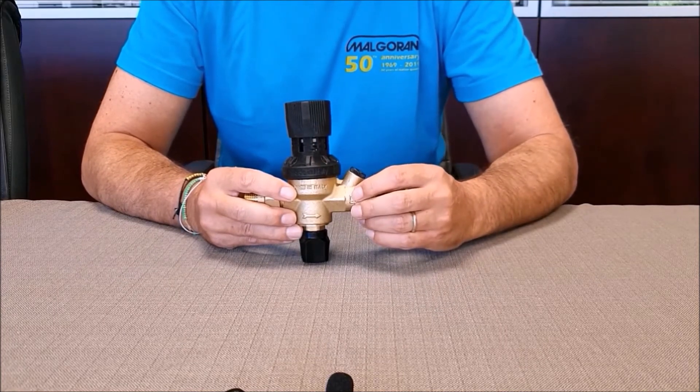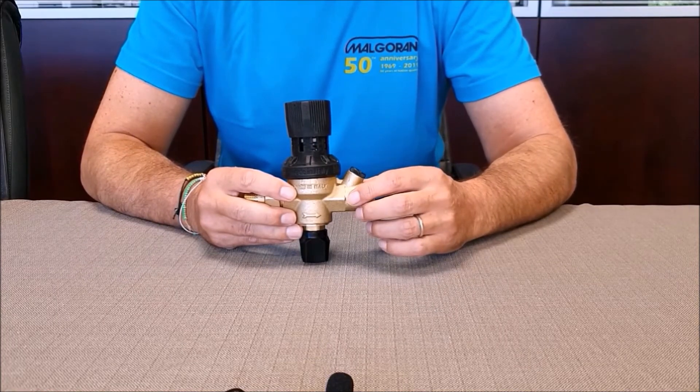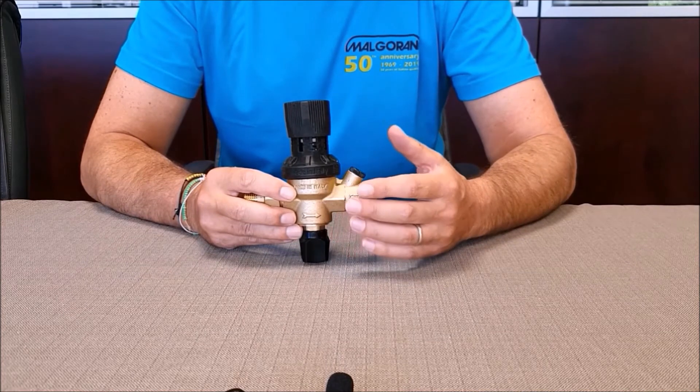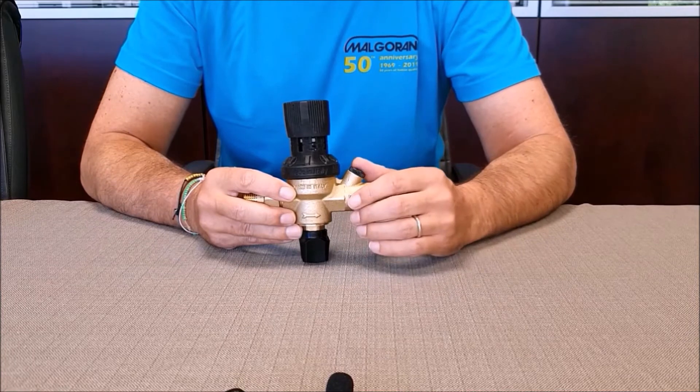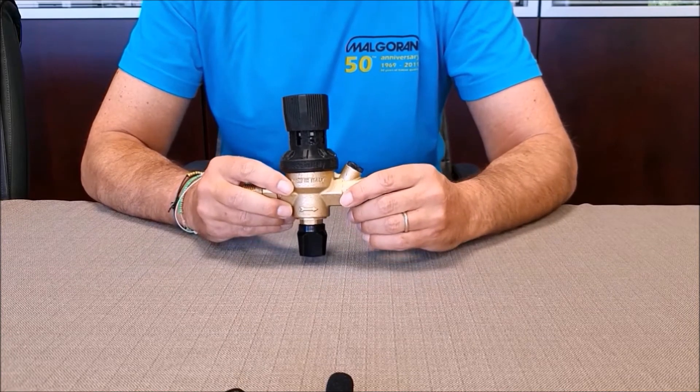As previously mentioned, the filling units have a small integrated filter. However, we recommend, where it is possible, to install a larger filter on the main entrance of the water system.